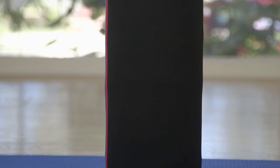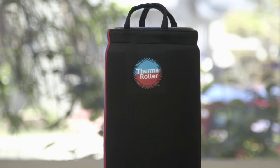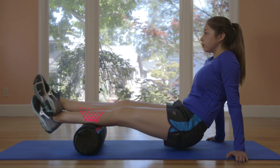With ThermaRoller, we've taken what was great about the standard foam roller and introduced the power of hot and cold therapy, adding a whole new level of therapeutic power to your rolling routine.